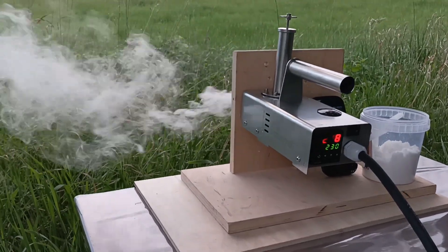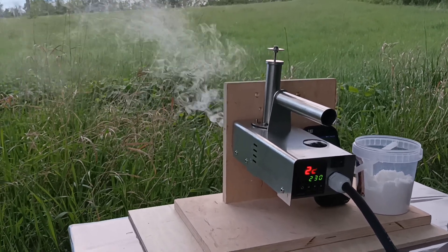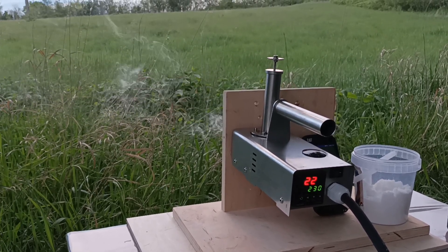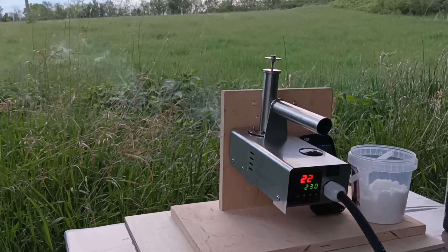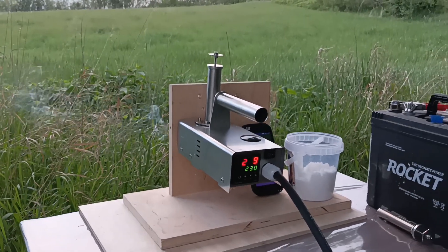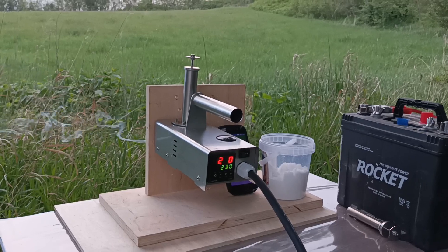We tested it on many hives and the beekeepers really love it. You can search for it at www.instantwap.eu. There you can see the versions, choose the right one for yourself, and order. There is a phone number as well as an email address — you can contact me if you want to be a reseller or if you have any questions.